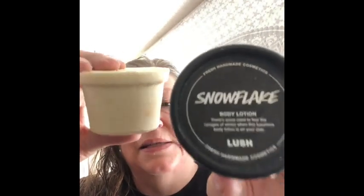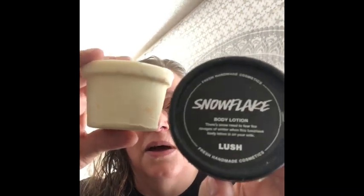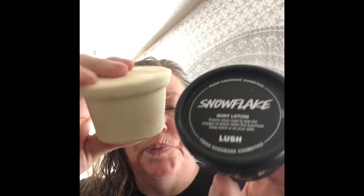And then also for Christmas, Lush made a lotion called Snowflake lotion — here's the naked version and here's the black pot liquid version. This is one of my favorite Lush lotions in a long time, I really enjoy using it and I really like the scent a lot. Those of you who've seen my Christmas haul and reviews know that I just adore Snowflake, so I was looking forward to trying the Almond Blossom shower gel.